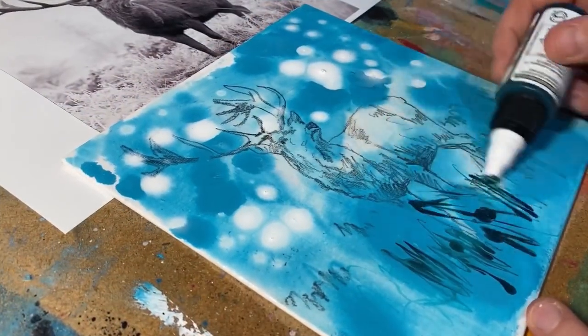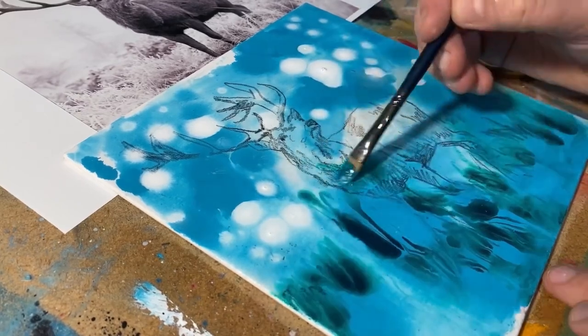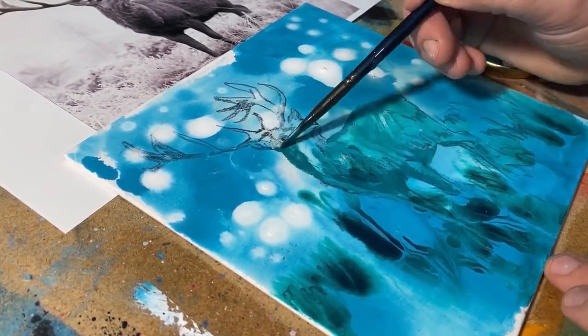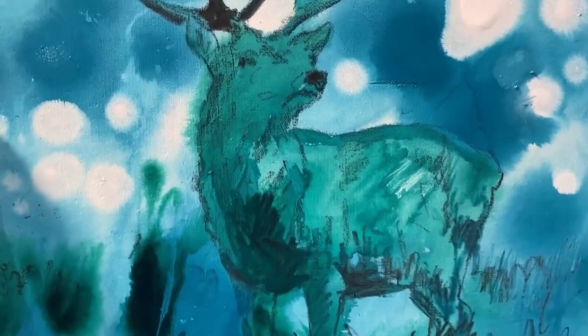Create soft snowy transitions with wet on wet technique. High flow acrylics are a perfect choice. This underpainting will shine through oils creating a radiant glow. Check back in for the finished piece.